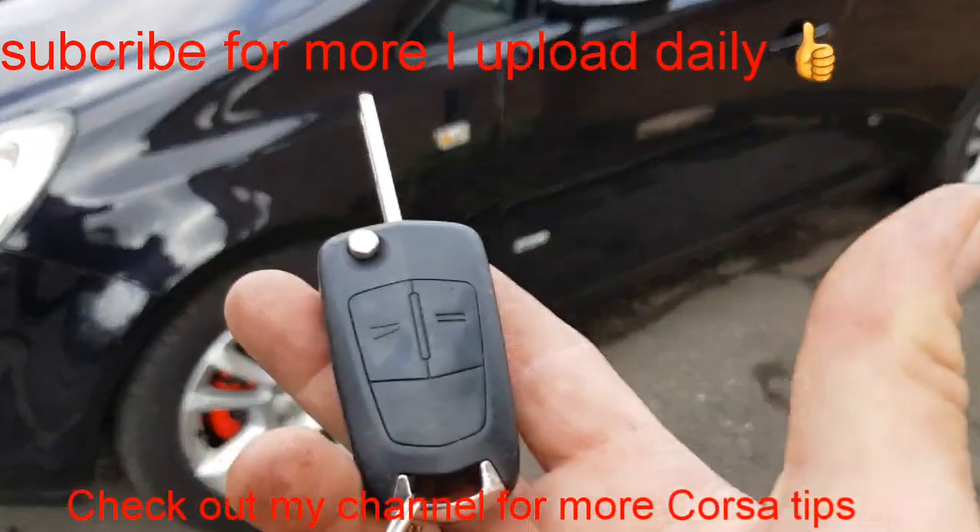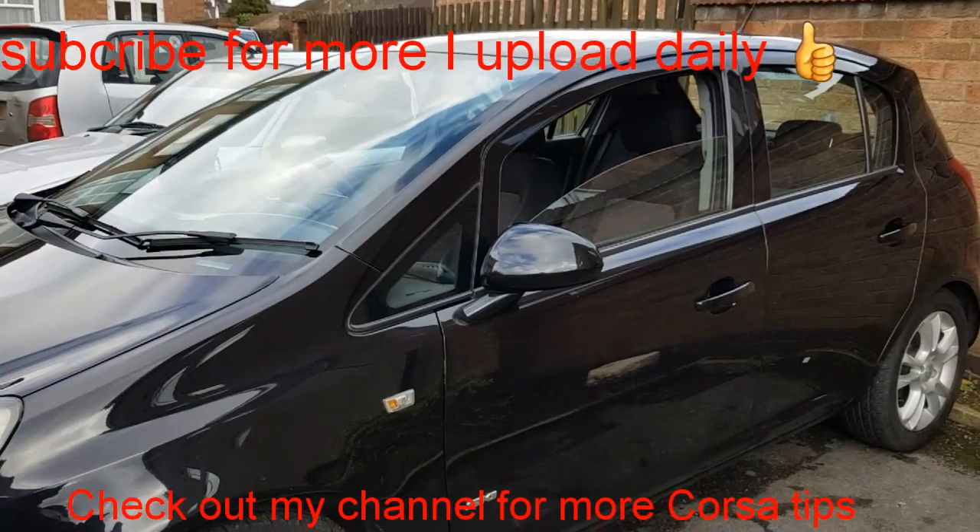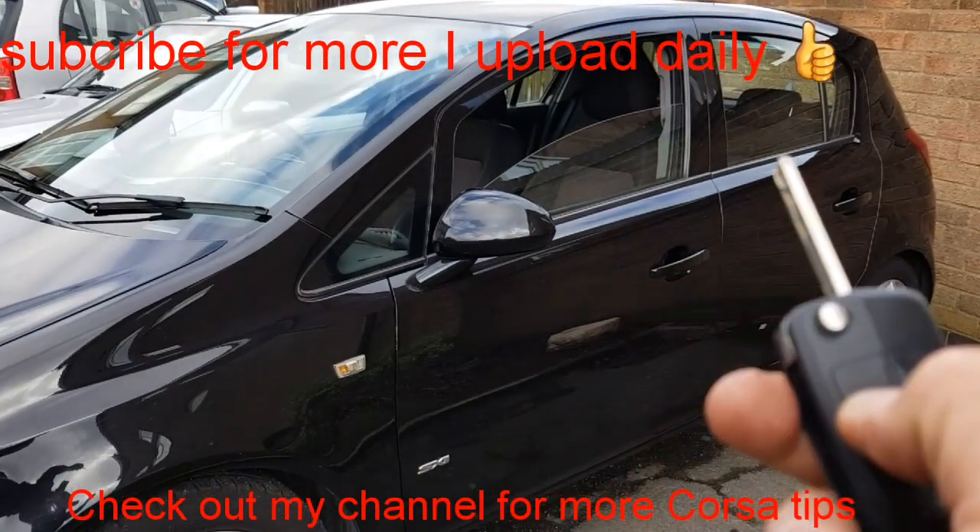Here's a very quick tip, a very quick trick — on the Vauxhall Corsa you can open the windows by holding the button down.